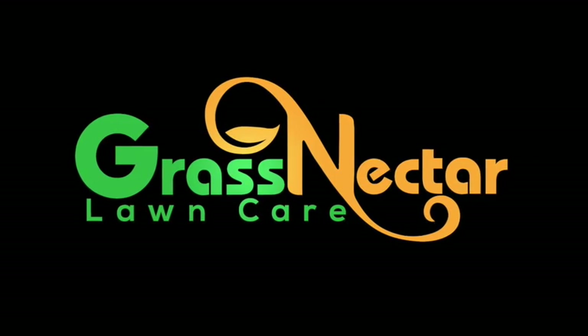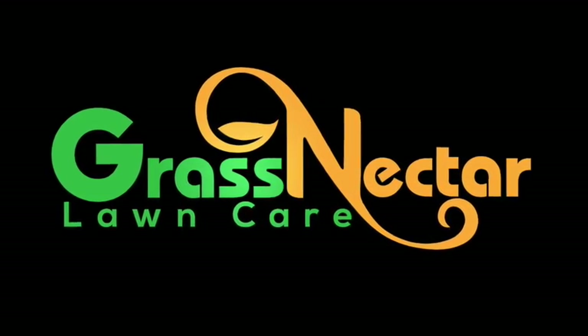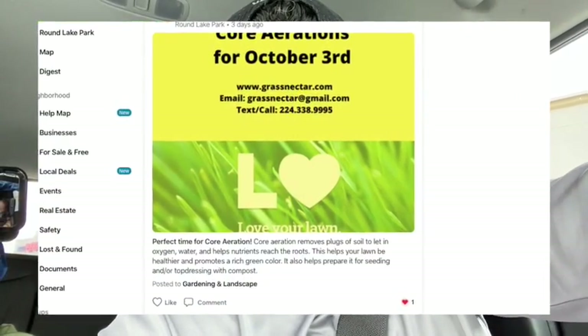I just wanted to talk a little bit about how I do aerations, so let's jump right into it. The way I do aerations right now is I'm currently marketing on Facebook and on this app called Nextdoor. I've been having great success with Nextdoor — it's a neighborhood app that is inclusive to your neighborhood only, meaning that if you're outside that neighborhood you can't post or see what other people are posting if you're not invited to that neighborhood.